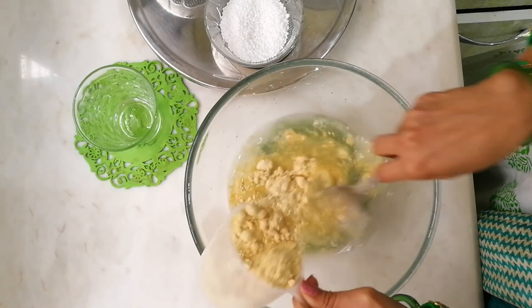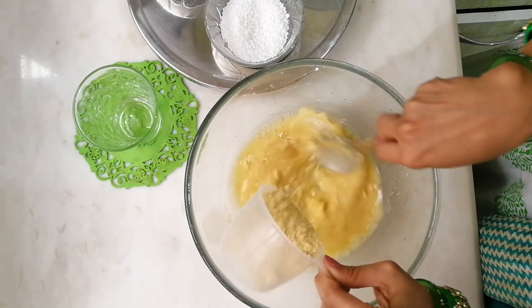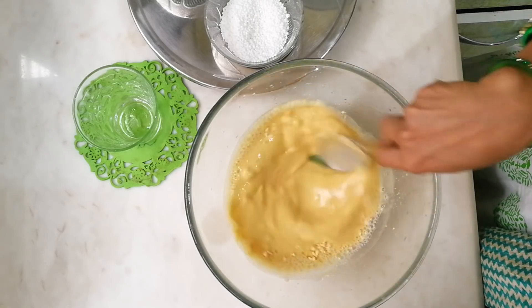Once everything is dissolved, add the gram flour and keep on stirring continuously while adding it. This will help to aerate the mixture and we don't want any lumps in our dhokla batter.